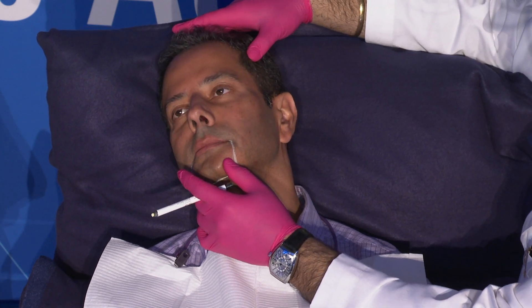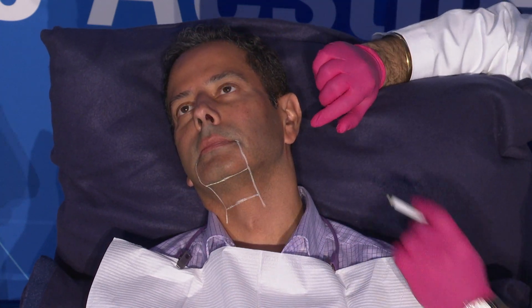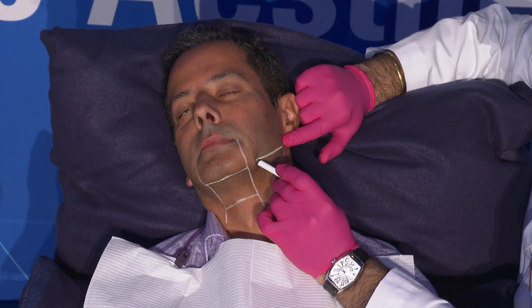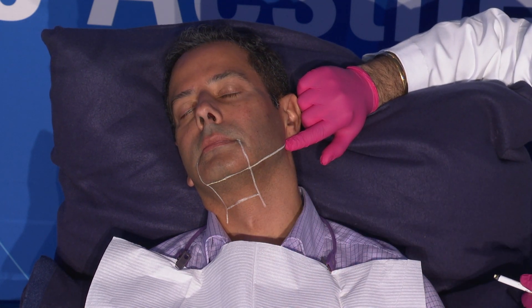The no treatment zone is going to be along the inferior border of the mandible, connecting to our submental crease.